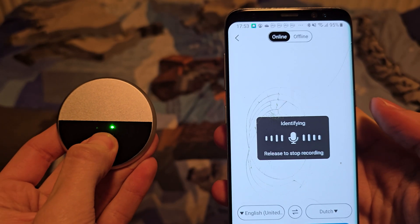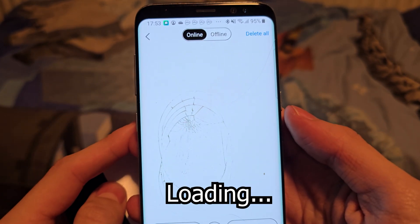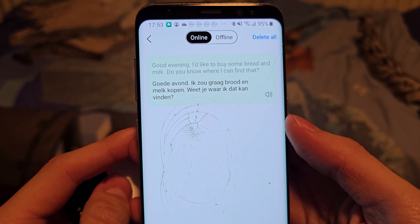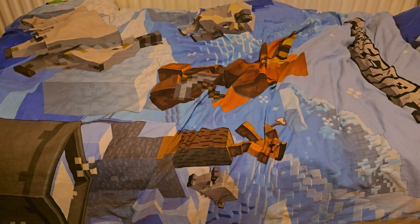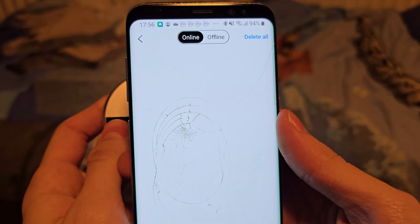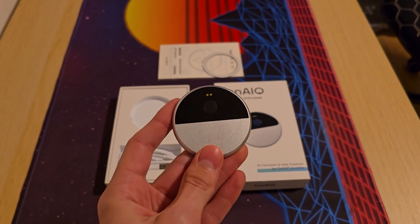Good evening, I'd like to buy some bread and milk. Do you know where I can find that? As you saw there, it's very handy to use in quick conversations. Yes, what kind of bread are you looking for? So if you interact a lot with foreign languages, it's a very handy tool.